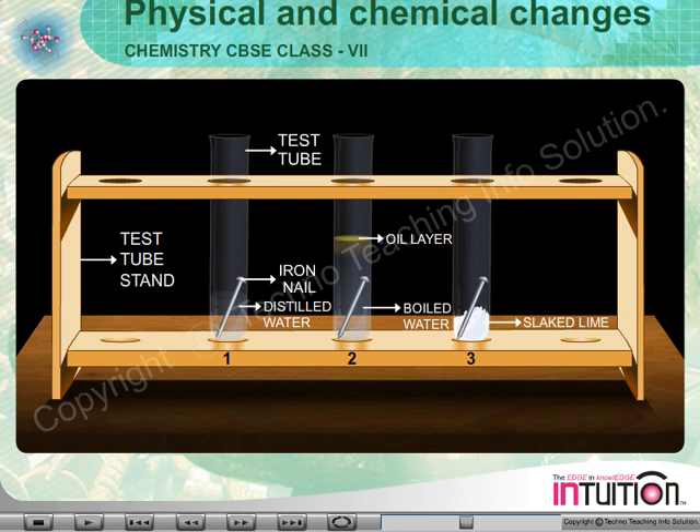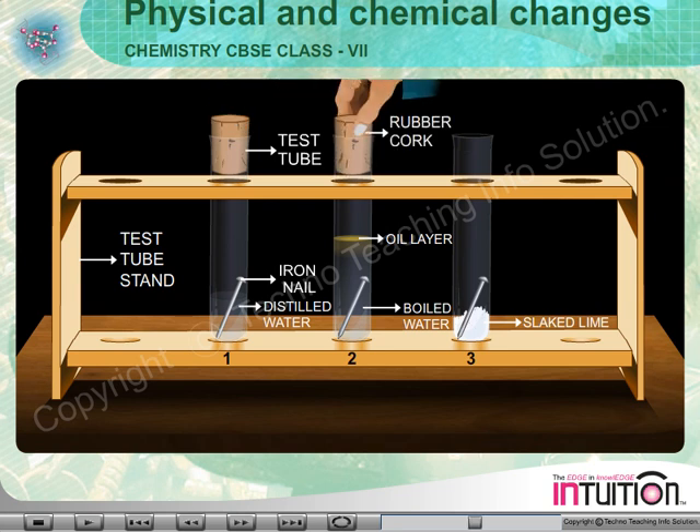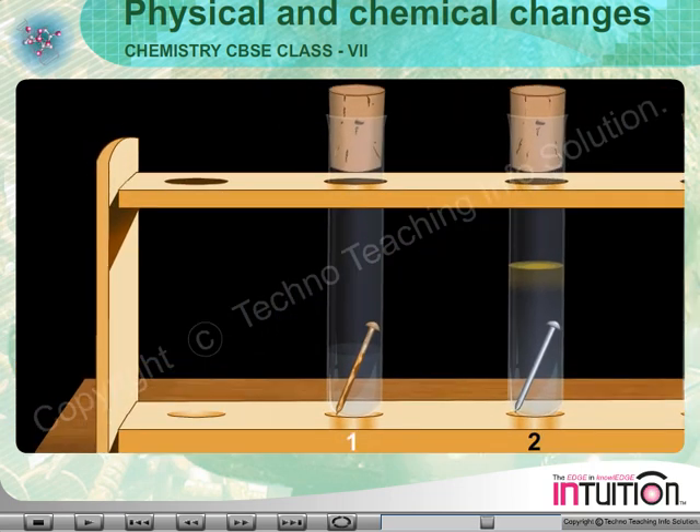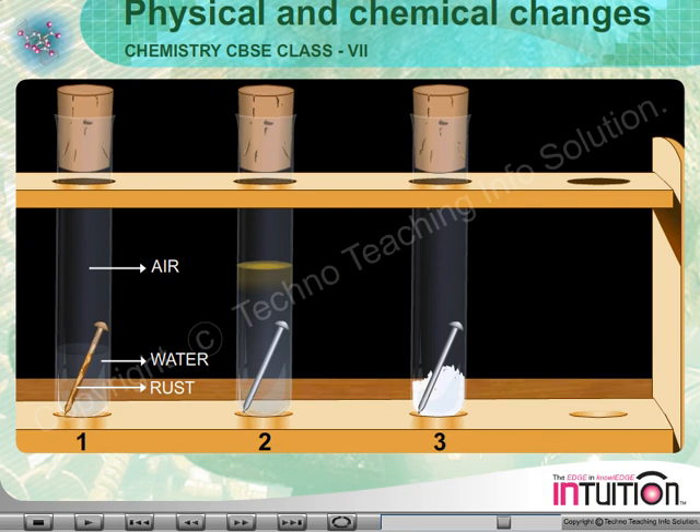The three test tubes are put undisturbed by covering their mouth for a few days. Then we see that the nail in test tube 1 is rusted as it gets both air and water. The nails in test tubes 2 and 3 do not get rusted.